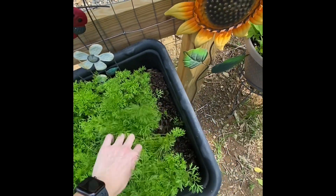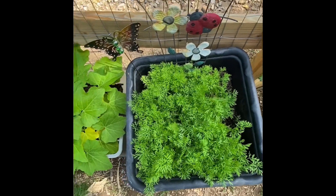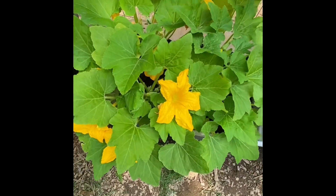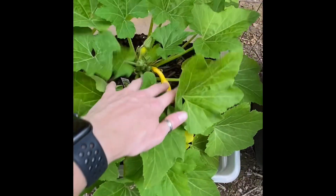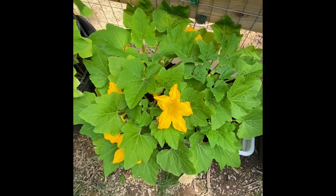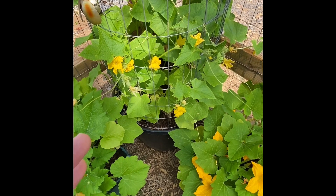I know there's quite a bit in the carrot container — I should have thinned some of it out, but we're making do. This is crooked neck squash — I got this as a plant and it's actually doing pretty well. I do have some squash growing but I've noticed the ones that are shriveling off and dying were not pollinated, so I am trying my best to hand pollinate if possible.